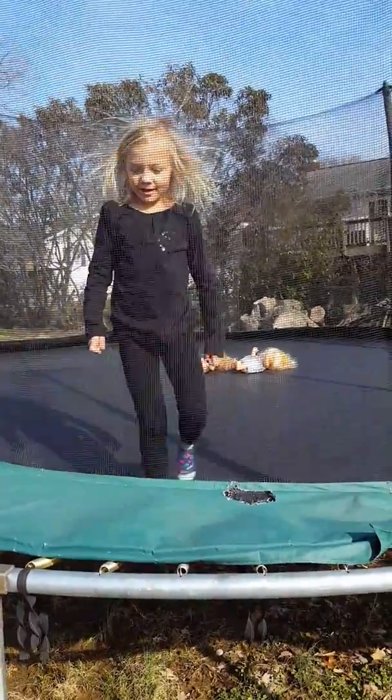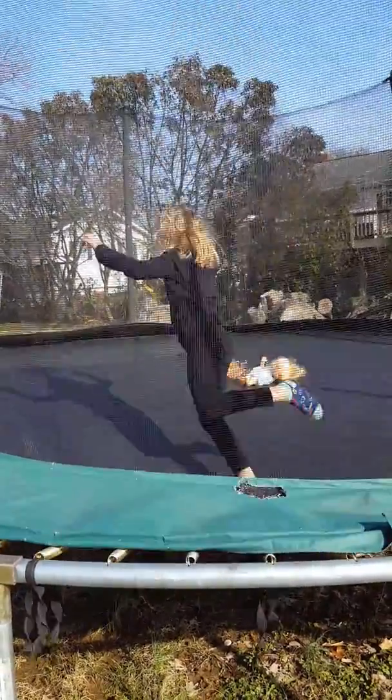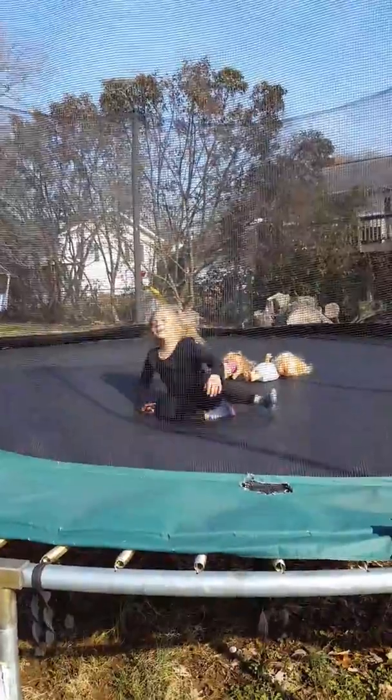Alright, can you jump on one leg? Yeah. Oh, oh. We have to work on that.